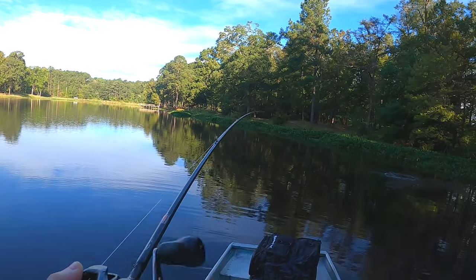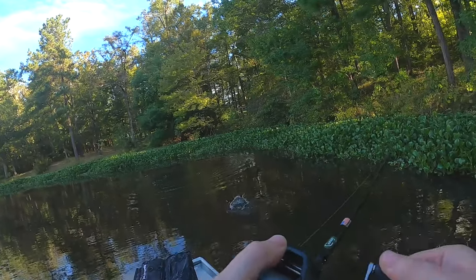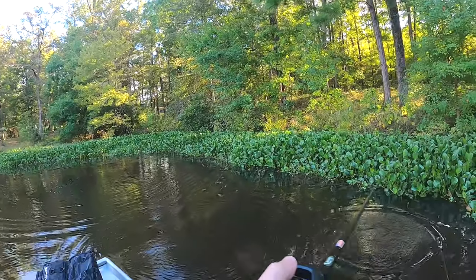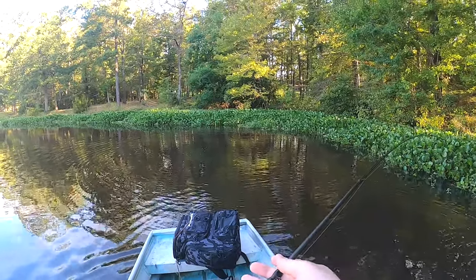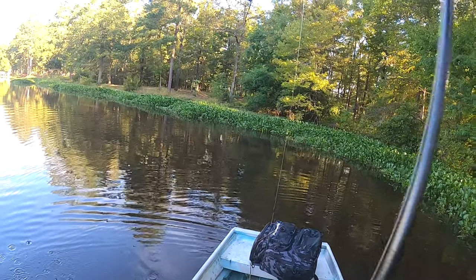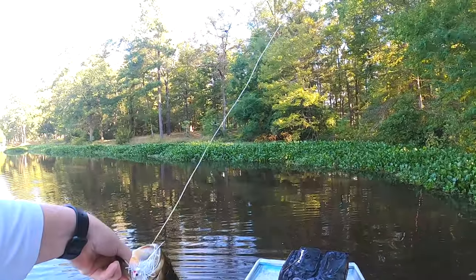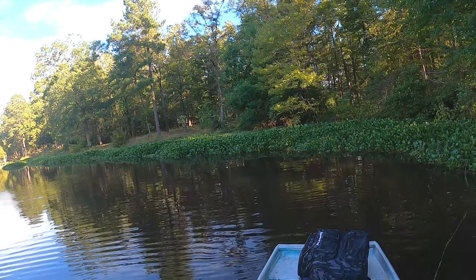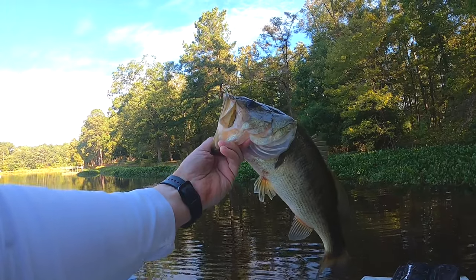There's another one that feels like another good fish. Oh, this is fun guys — they're right on the bank, they are eating this spinner bait. Not a big one, but a nice one though. A couple of pounds, maybe two and a half pounds. Yeah, he's probably about a two-pounder.